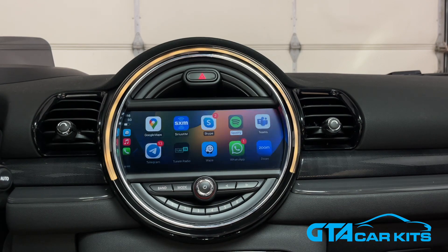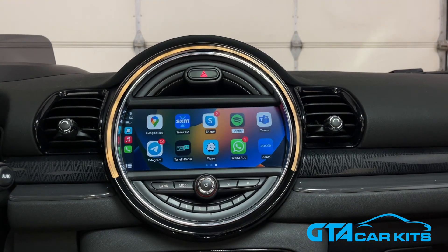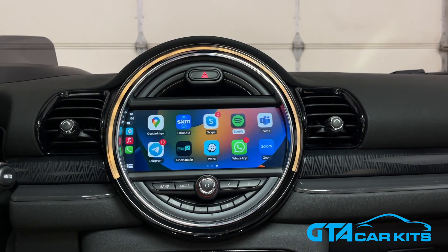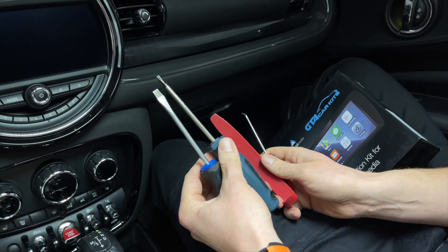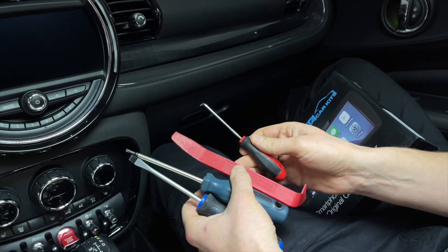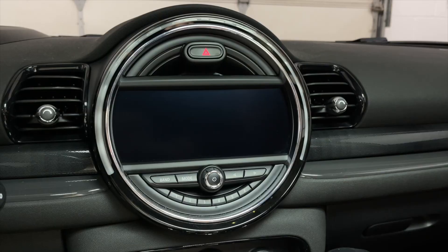The rear view camera will still work the same way. Apple CarPlay and Android Auto are supported wirelessly. Now we're going to show you how to install it in this car. The tools you're going to need are a flathead screwdriver, a T20 Torx, a panel removal tool, and a hook tool which is also part of the panel removal toolkit. Of course, you're also going to need our kit.